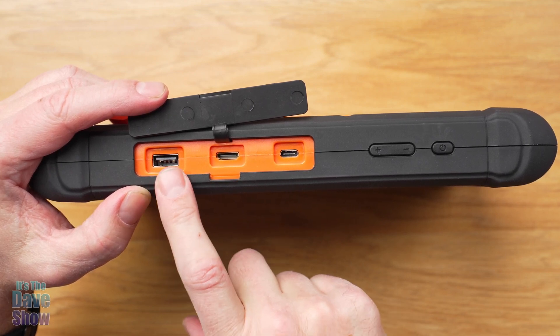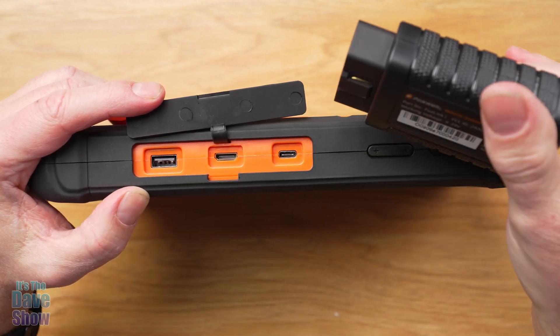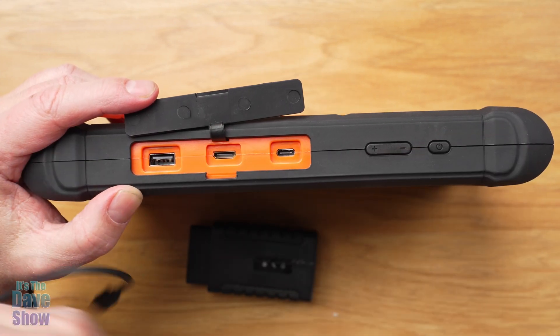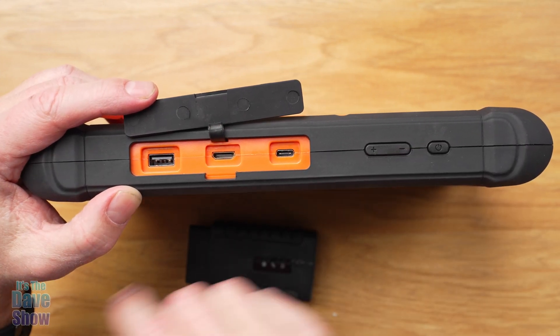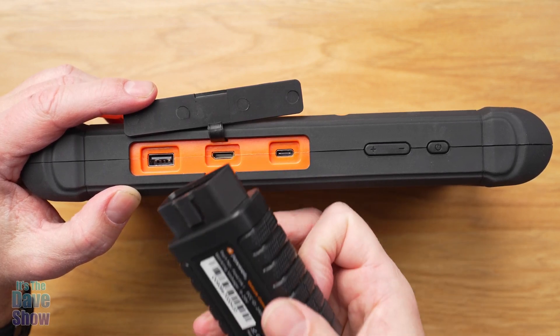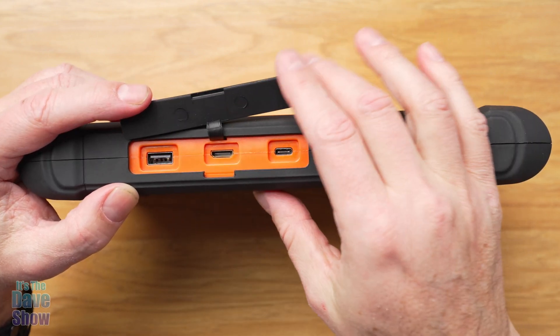There's a USB-A connector here, so you can connect this directly to the little dongle unit with the cable — though this cable isn't very long, or you can get a longer one. You can also attach the two units together directly, or use Bluetooth to connect them.